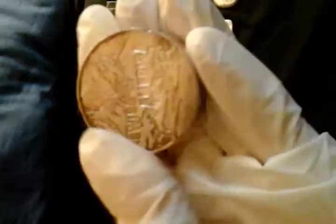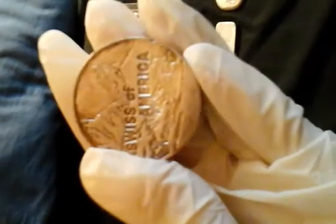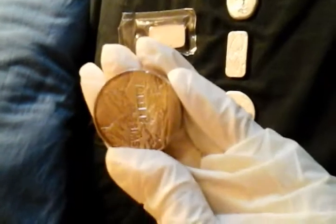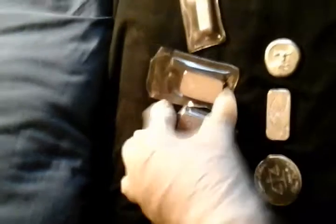I'm doing this one-handed and trying to film, so it might be kind of rough, and I'm wearing two gloves, so that's why my fingers look so goofy. So that's five ounces. This one right here is a Credit Suisse 100-gram bar.